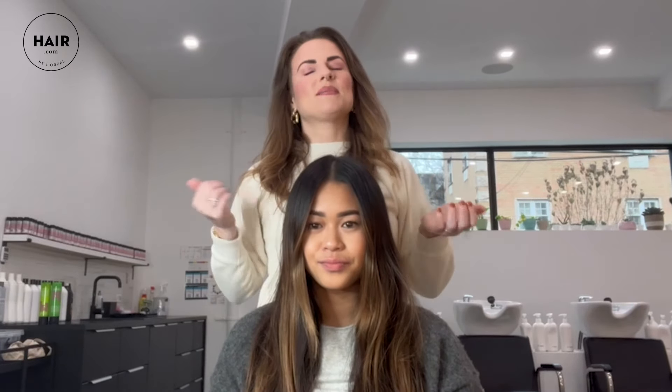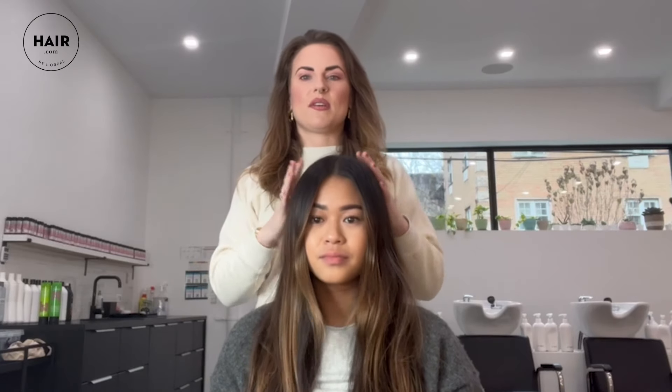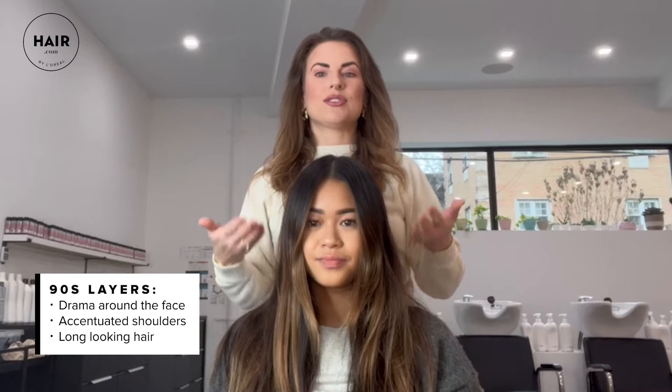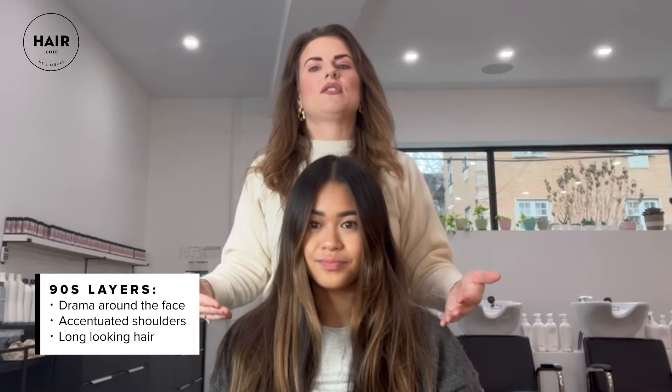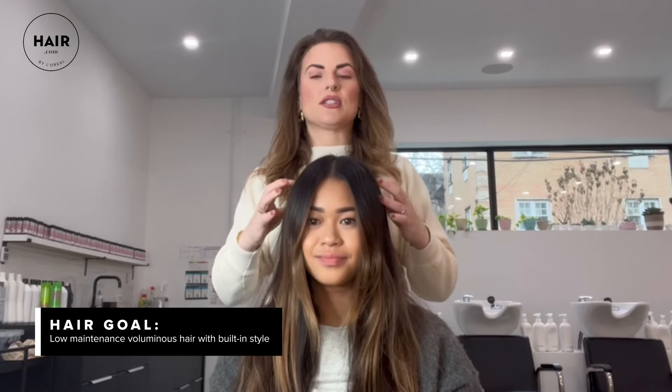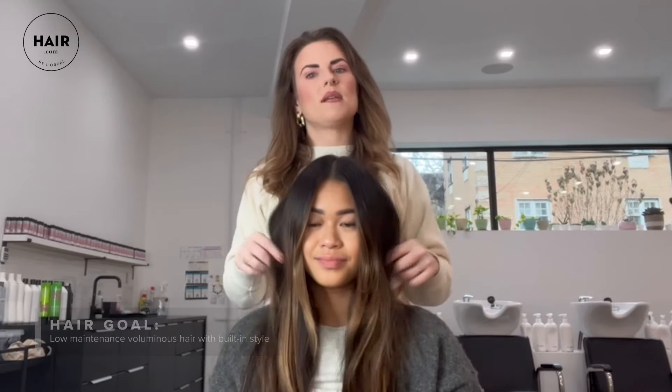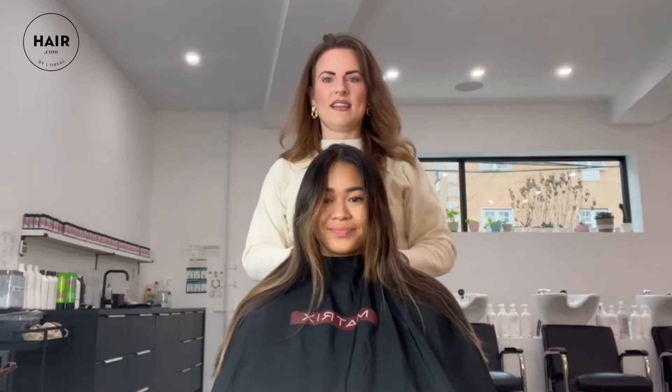What I love about 90s layers is when I look at your hair now, I feel like you have beautiful long straight hair. I like to reference someone with a short haircut because they just have instant style. When we love long hair but don't want to commit to that, having shorter layers — especially these 90s layers — is really going to bring some drama around the face, accentuate the shoulders, and make the length of your hair look a lot longer. It gives that built-in foundation and style that's already there, so you won't feel like you have to over-curl your hair to really show off the shape that's naturally living inside of the haircut.